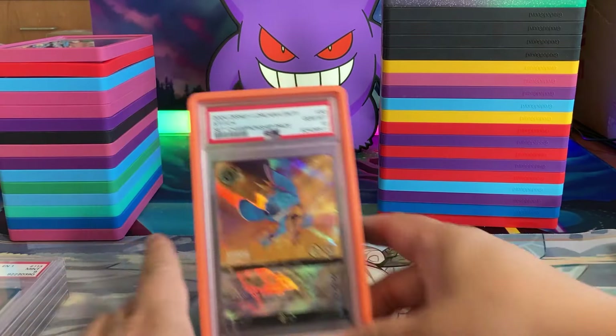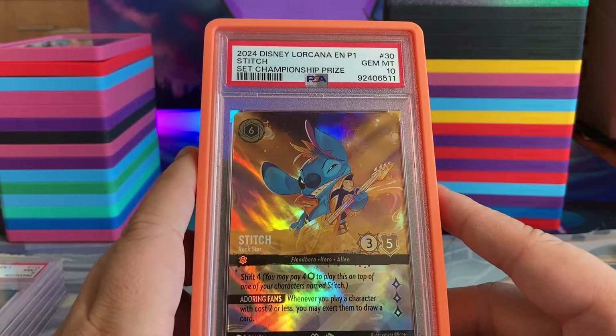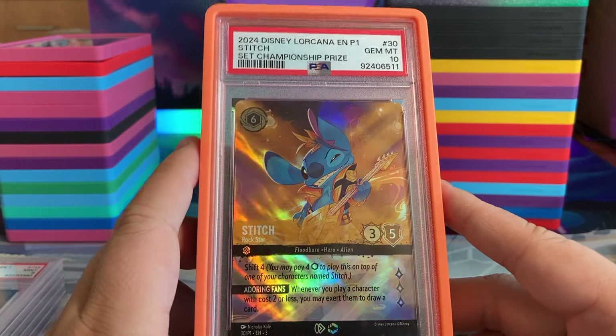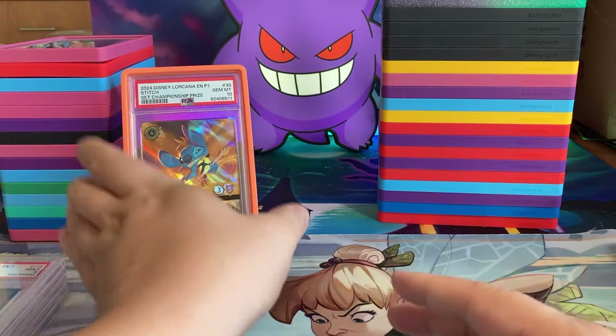Yo, what's good folks? It's Charmander. We're gonna be looking at some Disney Lorcana enchanted cards. We have a Rockstar Stitch set championship prize — beautiful orange card.